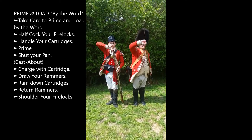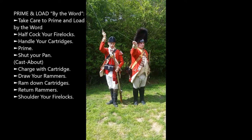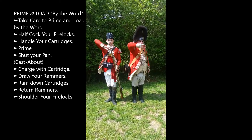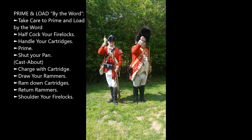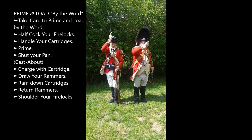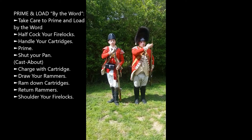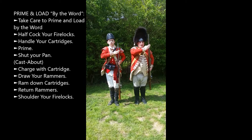Draw rammers. Ram down cartridge. Return rammer. Show to your firelock.